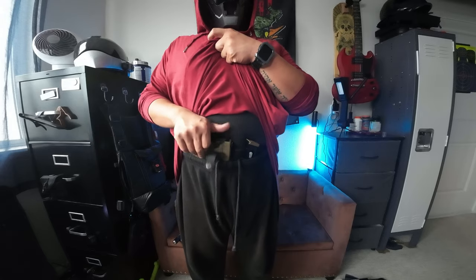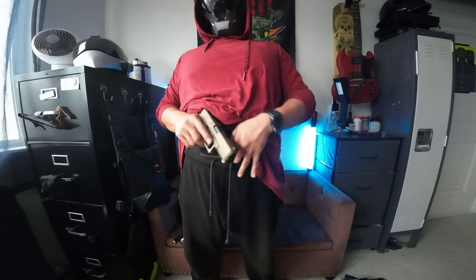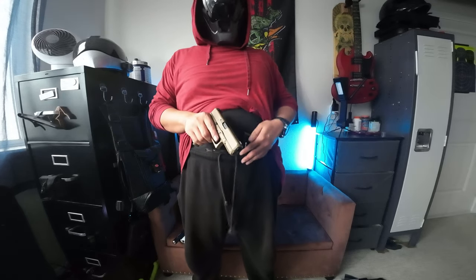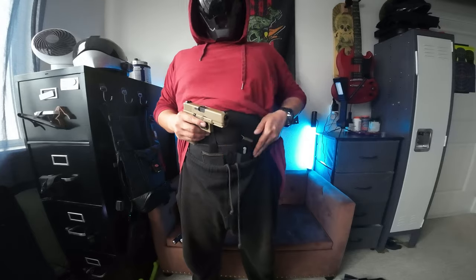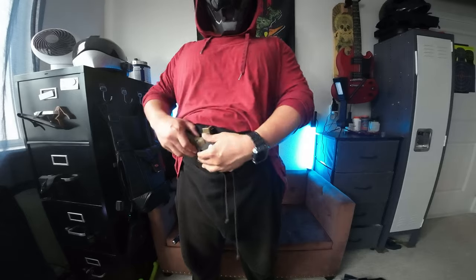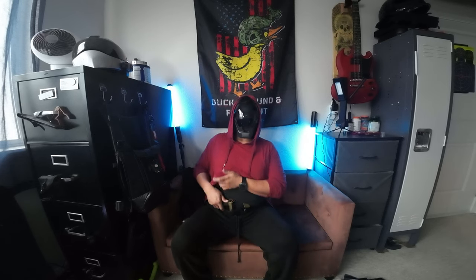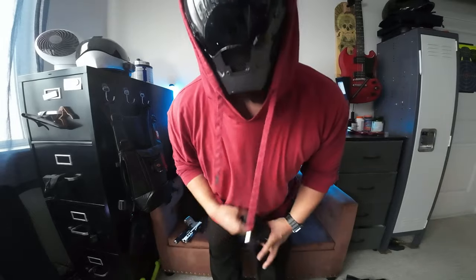It does have a retainer. Man, it's so comfortable — I wish it fit my weapon light. Holstering takes a little digging, but I'm sure there's a better method. When sitting, it's pretty darn comfortable. I do recommend this if you don't have a weapon light. I will be returning this because I'm keeping my weapon light.